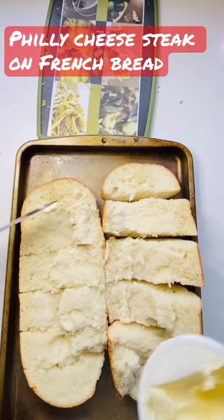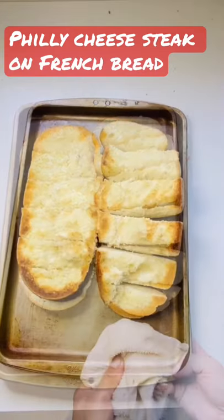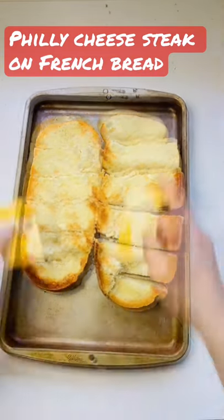We're going to put some butter on our bread because we're going to toast it. Off to the oven. Okay, bread is toasted now, we can put our beef first, we'll have to put